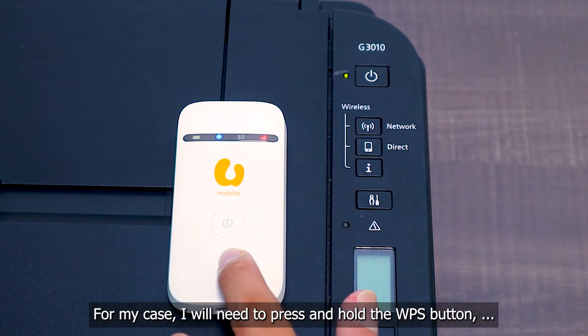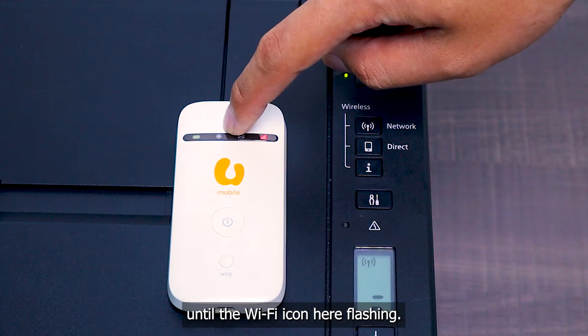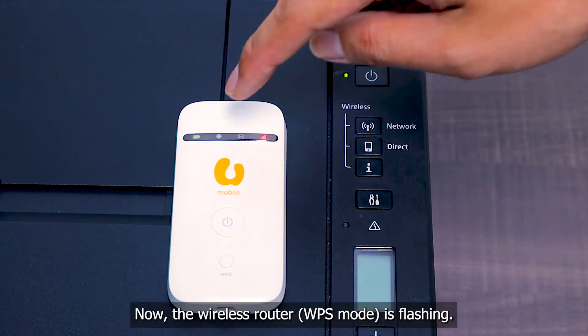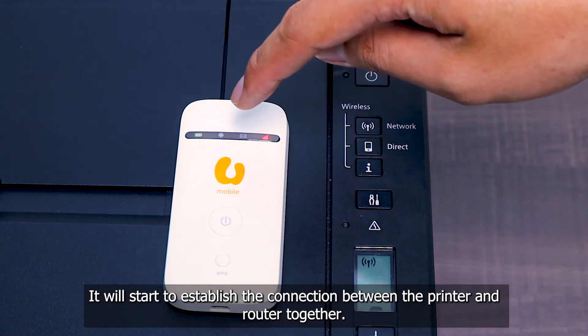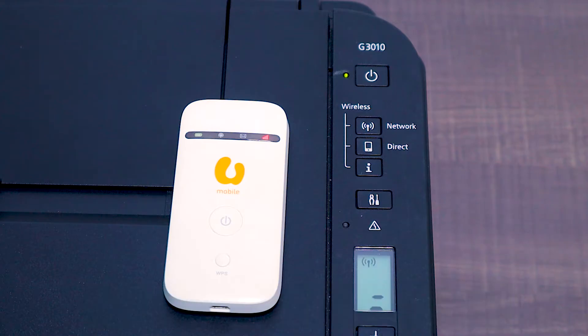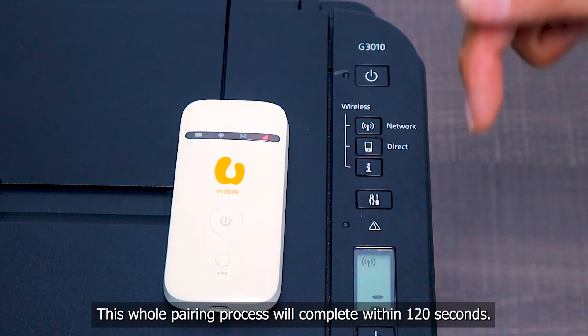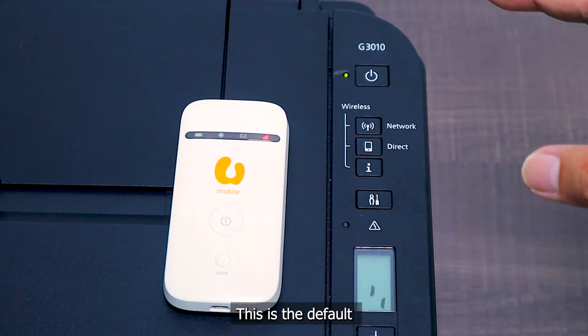For my case, I will need to press and hold the WPS button until the Wi-Fi icon here is flashing. Now the wireless router is flashing, it will start to establish the connection between the printer and the router. This whole process will complete within 120 seconds. This is the default.